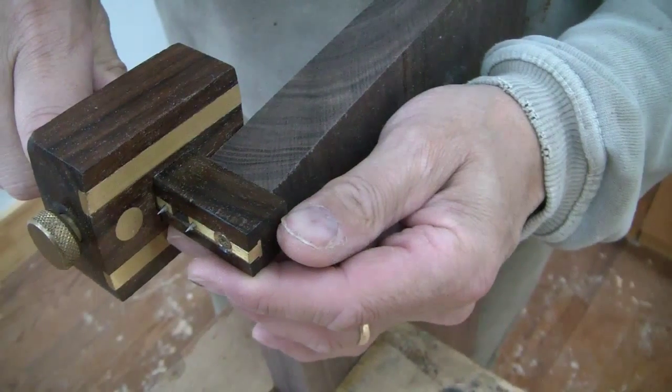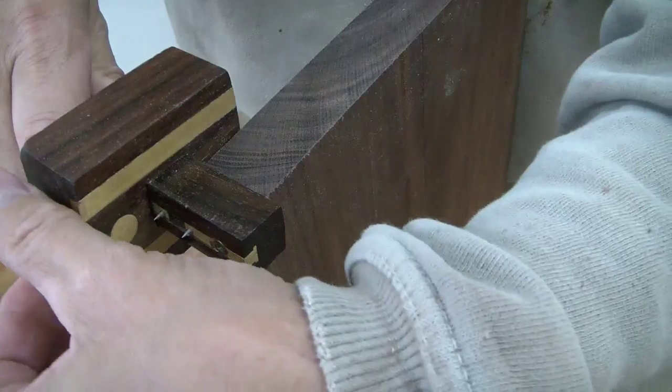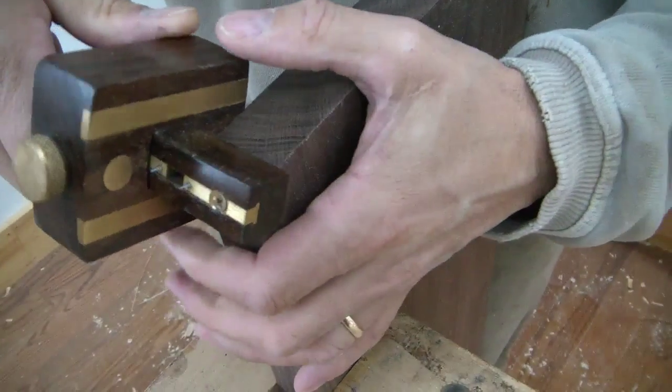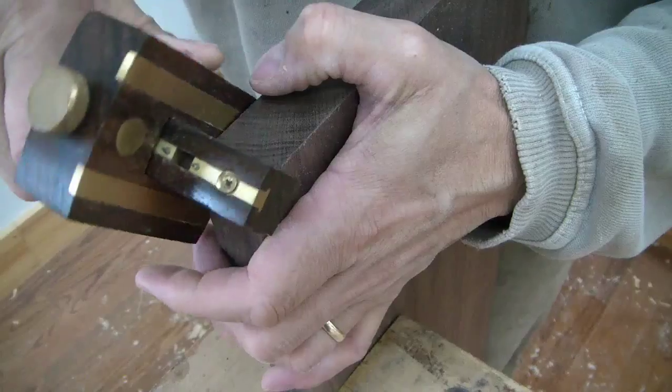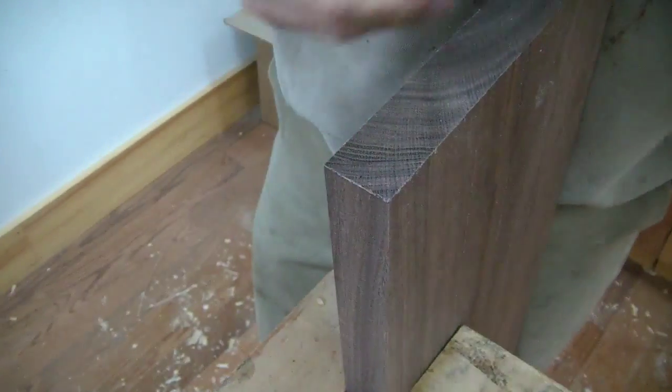We're going to resaw this board to make the bottom of the tray, so I want to make sure that I resaw right in the middle. I use this marking gauge to find the exact middle.